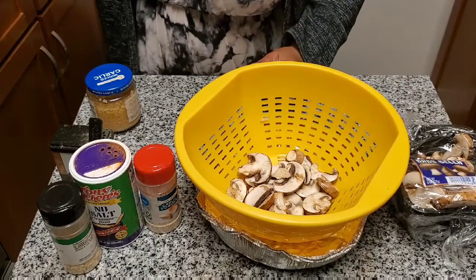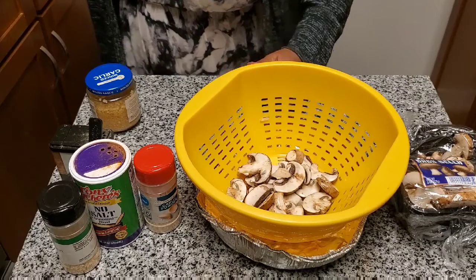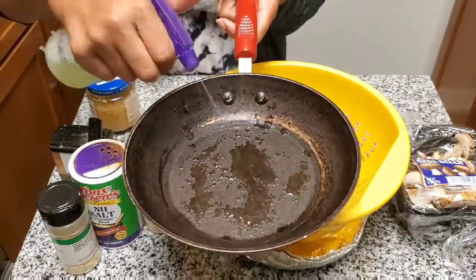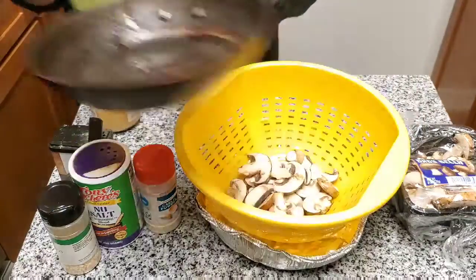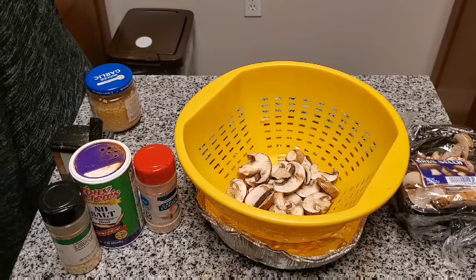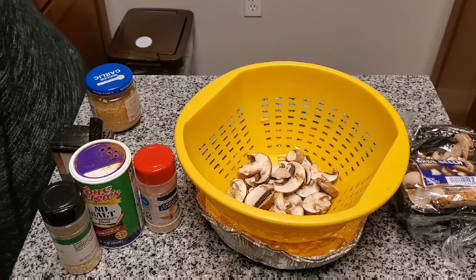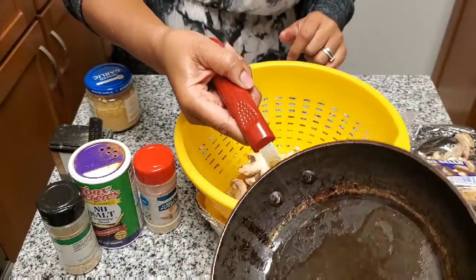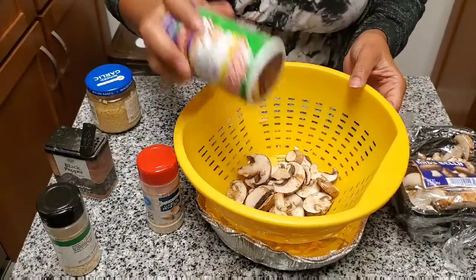I'm just going to spray a little bit of grape seed oil in my pan — I'll probably do better just putting it in, maybe about a tablespoon, not even really that much, just a little bit. Then I go ahead and season the mushrooms.